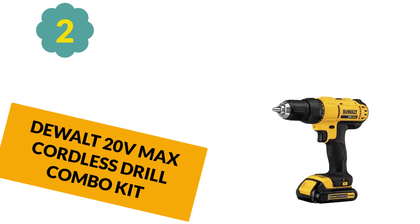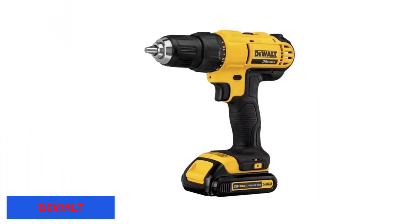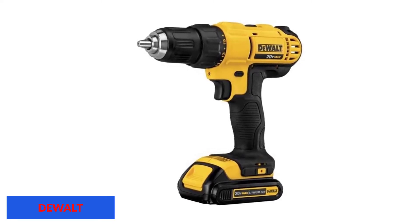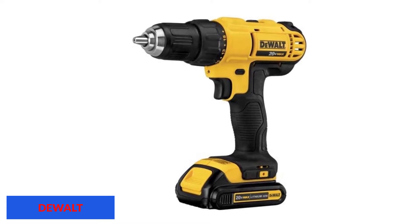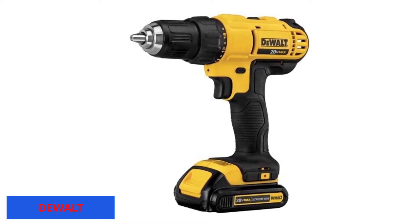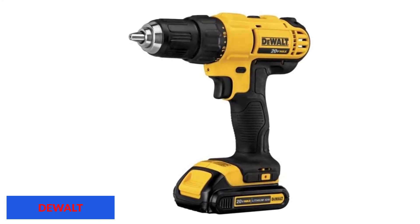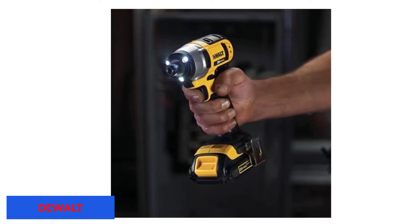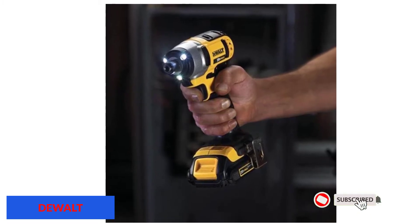At number 2: Dual 20V MAX Cordless Drill Combo Kit. The high-performing motors are the best answer for what is an electric drill motor. If you want to experience it on your own, bring the Dual 20V MAX Cordless Drill Combo Kit to your home. The professionally created ergonomic design is a standout feature of the product. If you learn about the features of this product, you won't want to miss it.